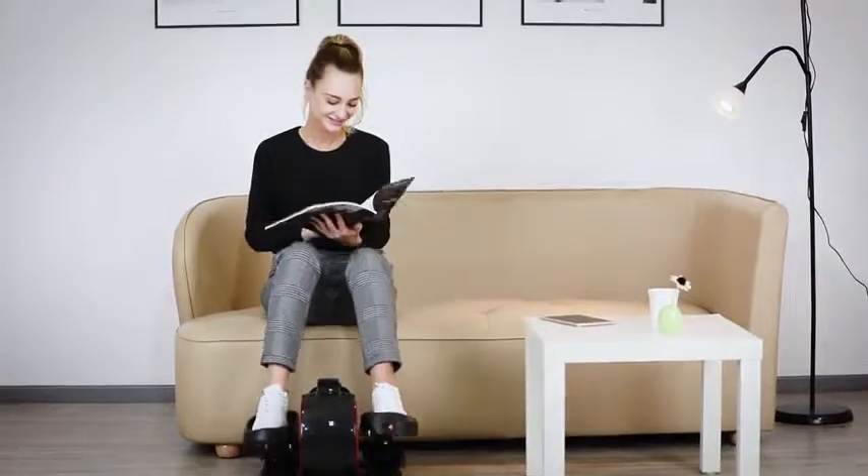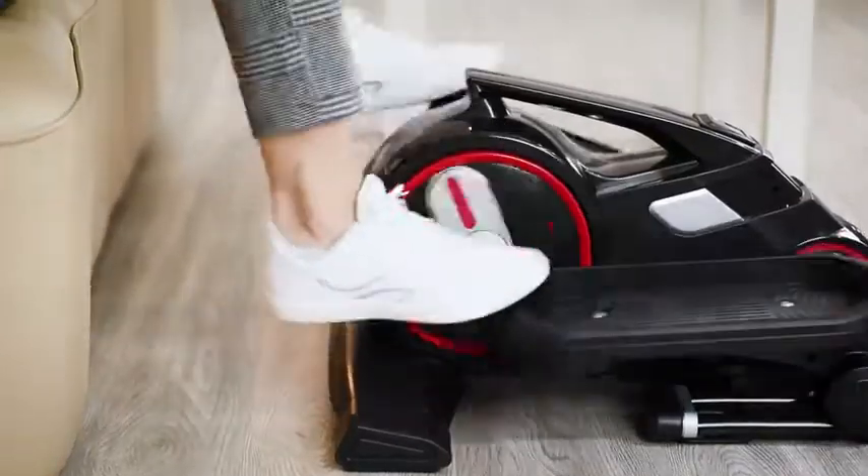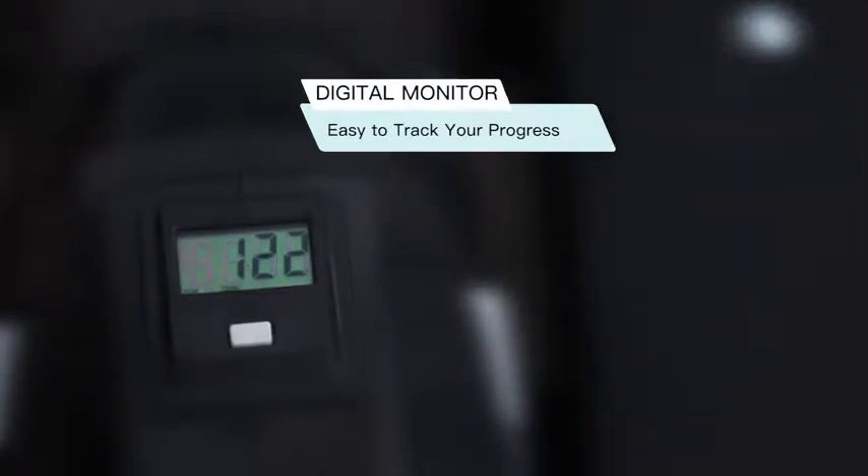When sitting at home, you can keep your legs active with ME15 to prevent varicose veins. You can track your progress with a digital monitor.